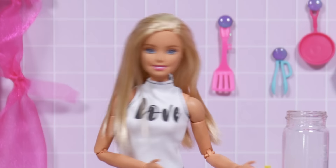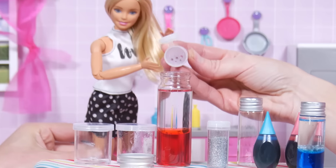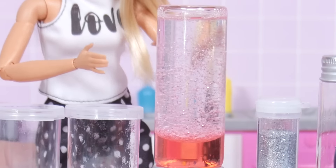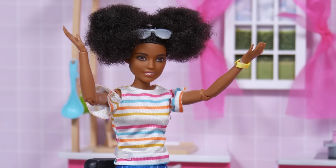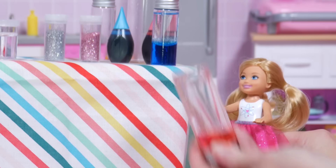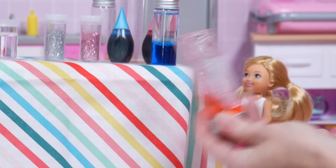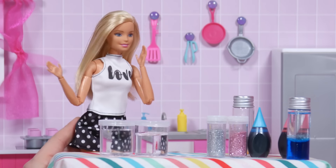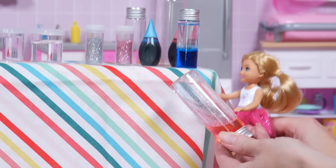And oil is less dense than water, so it floats. Finally, add the glitter, and here you have a colorful homemade lava lamp. Ta-da! Cool! I'm still going to shake as hard as I can and try to mix them. Or you can help me make more for your friends. That sounds like more fun.